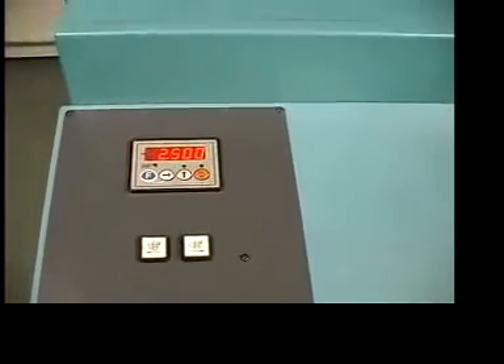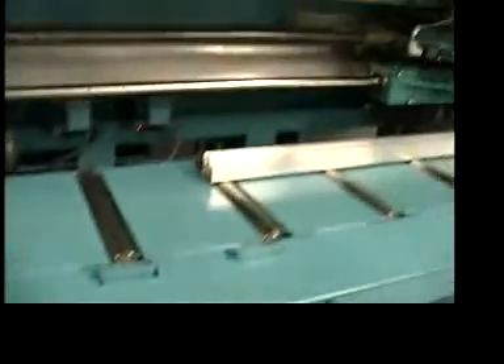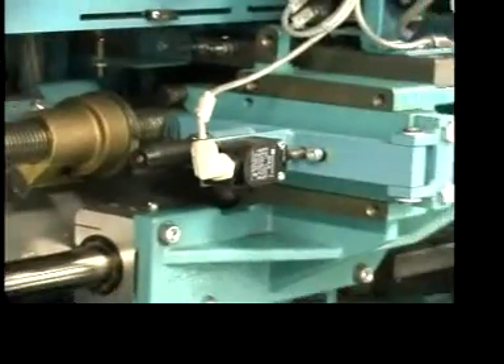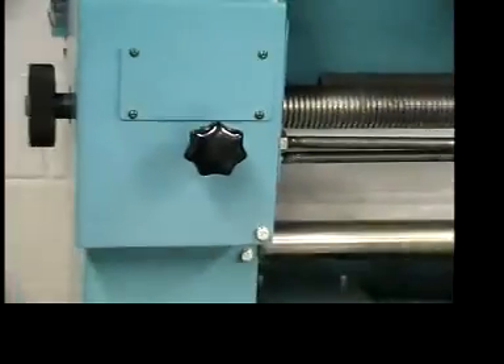To set the length, push these buttons here to activate the stop nut that moves up and down this lead screw. This sets the rear end position for the feed gripper. Once that is set close, over here you have a fine position wheel and then a stop nut to lock in the length.